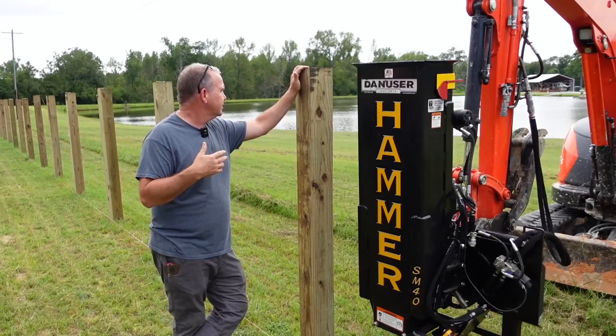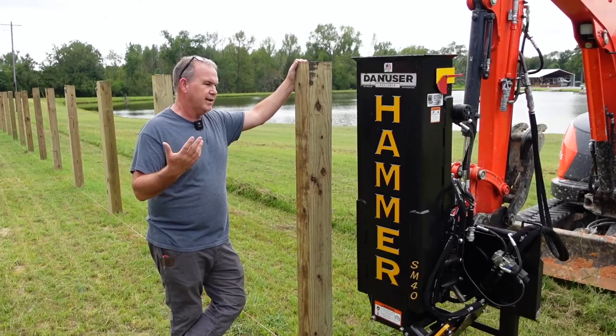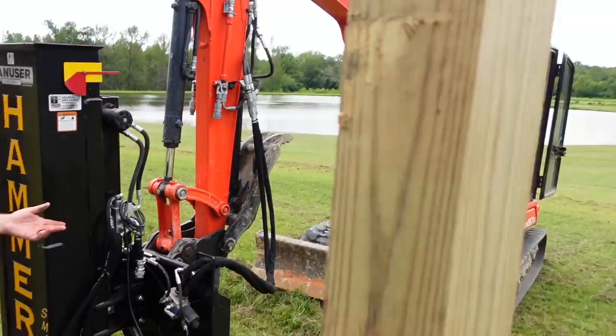And then we have more projects to do. We got a bridge down here — we're going to attempt to drive some 20-foot pylons in. We got some other gates, shoot houses, elevated shoot houses — we're going to put some six by sixes in the ground for them as well. Before we end up just chit-chatting about the hammer, let me tell you the other piece of equipment we're using: our KH57 instead of our skid steer.